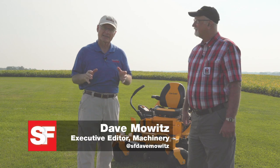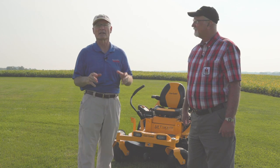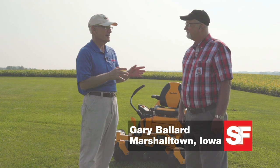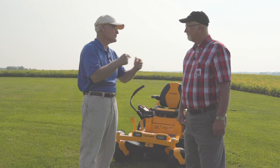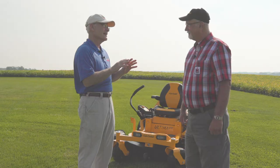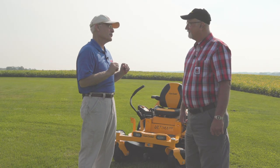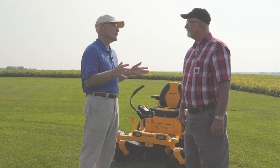For this product test team, we sent Cub Cadet's latest zero-turn mower — the Ultima — to Gary Ballard of Marshalltown, Iowa. You have a bit of a history with Cub Cadet; you actually grew up mowing with them. You kind of like IH, as your insignia shows. But then you went away from them and went to other mower makes. And so this shows up and you're thinking, well, we'll see what's going on here. What was your general impression of the machine?